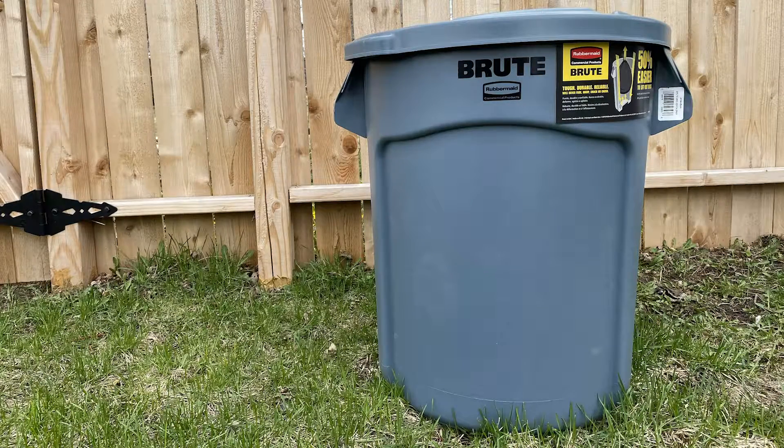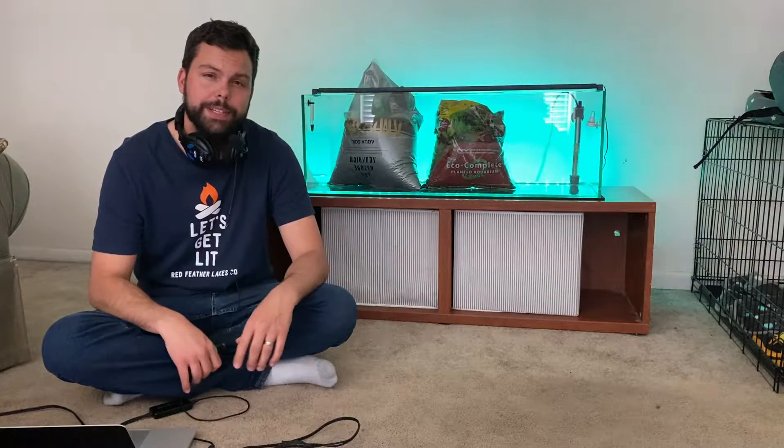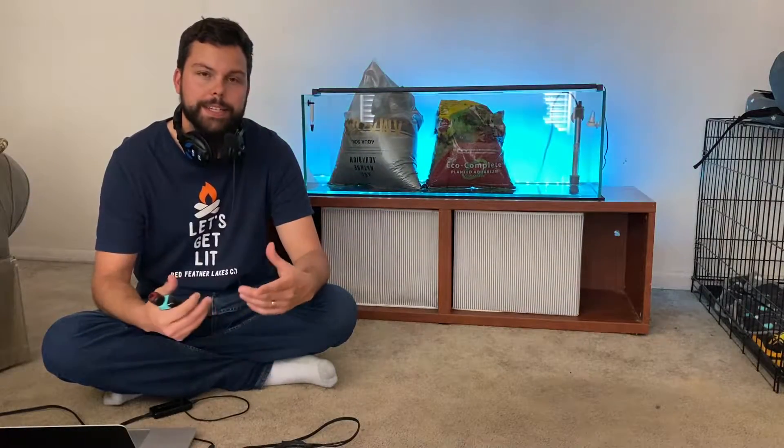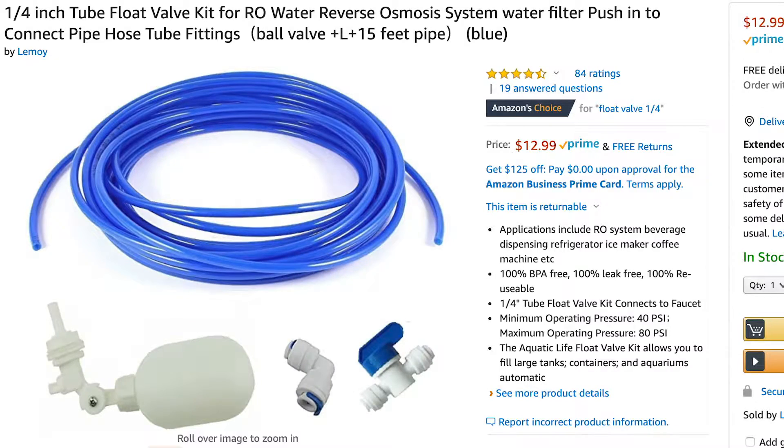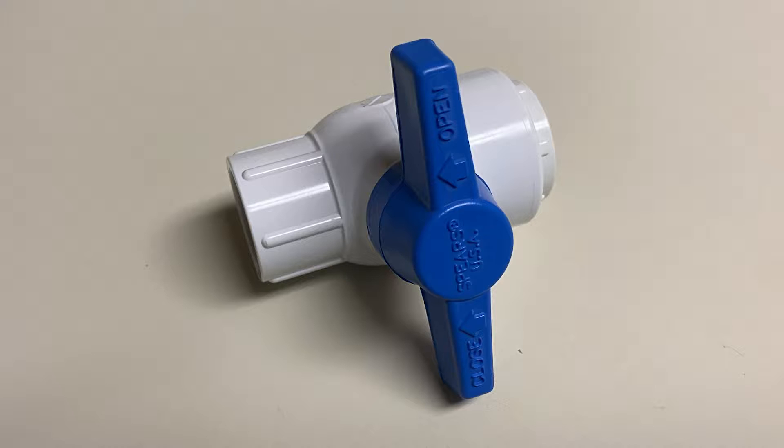To make this container you'll need an unused trash can — the size is up to you. I used a 26 gallon trash can because my tank is about 20 gallons, so I'm not going to be using any more than that. You'll need a quarter inch tube float valve kit for reverse osmosis water — I'll put a link in the description. You need a half inch PVC ball valve.